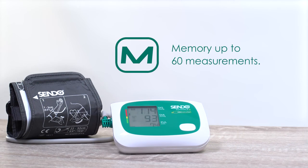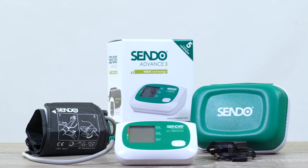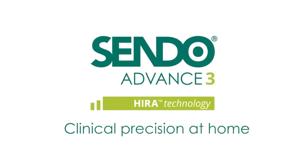Measurements are saved automatically in the device memory. Sendo Advance 3 is compact and resistant. Sendo — clinical precision at home.